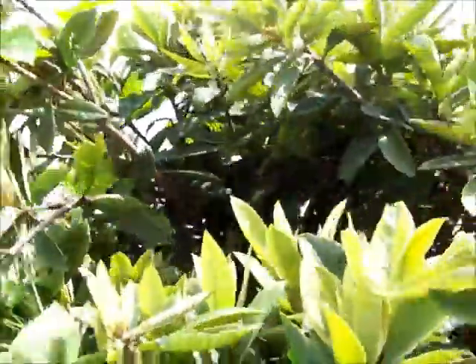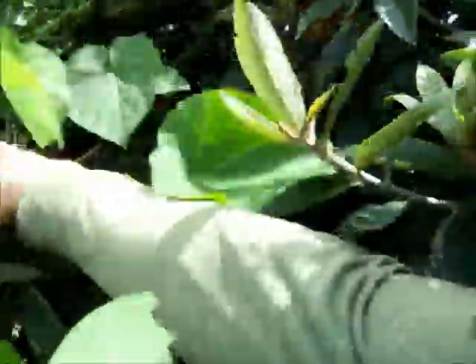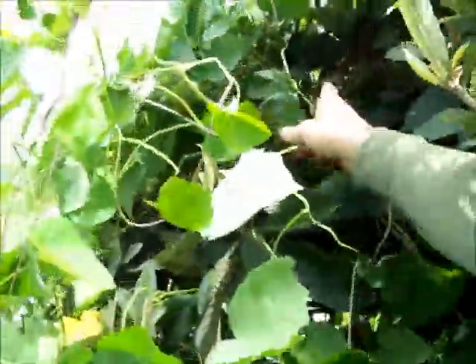I have to be careful with my hand because sometimes spiders like to inhabit the loquat tree — and these are like the really heavy duty spiders.